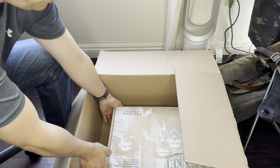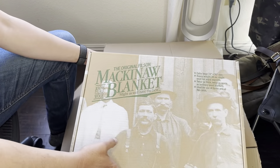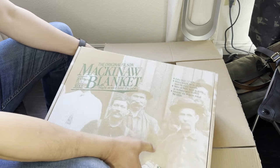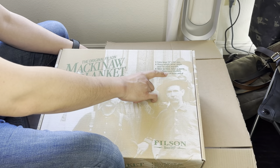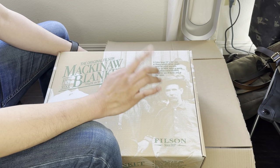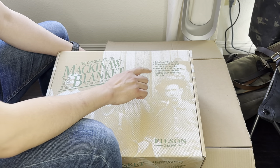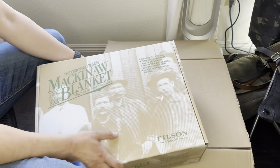This is my brand new Filson Mackinac wool blanket, made in USA. Extra large — 72 inches by 90. Heavyweight, 35oz virgin wool. Twice as thick and twice as warm as the original wool blanket. Ideal for use at home and at the cabin. Very excited — been waiting for this for a long time.